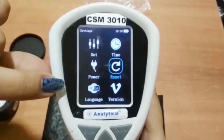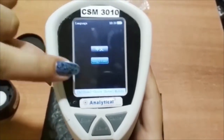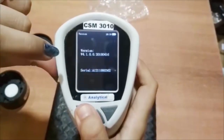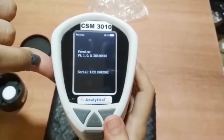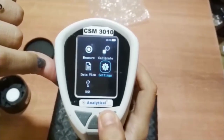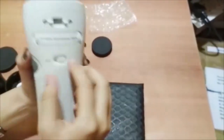In settings, we can select the language and version of this model. In data view, you can get previous data. This is how the colorimeter works. Thank you.